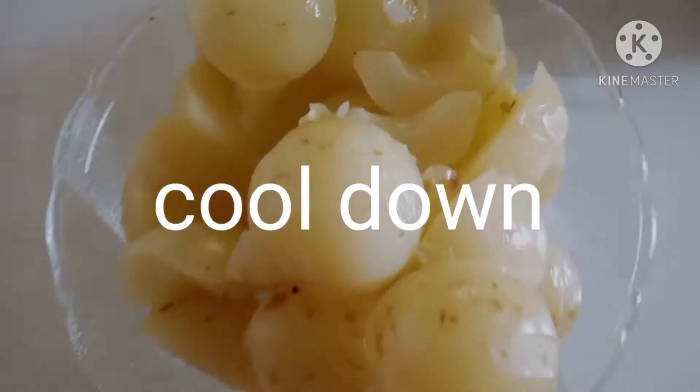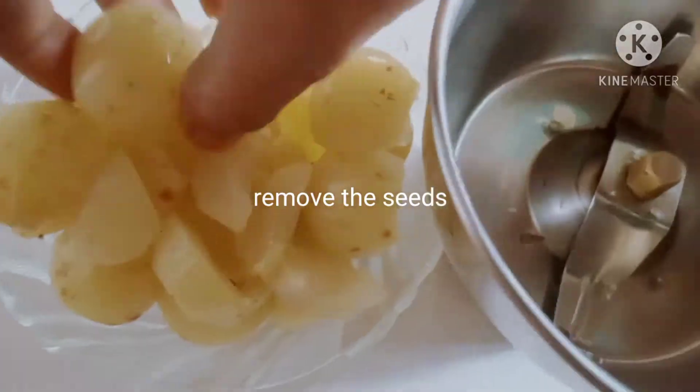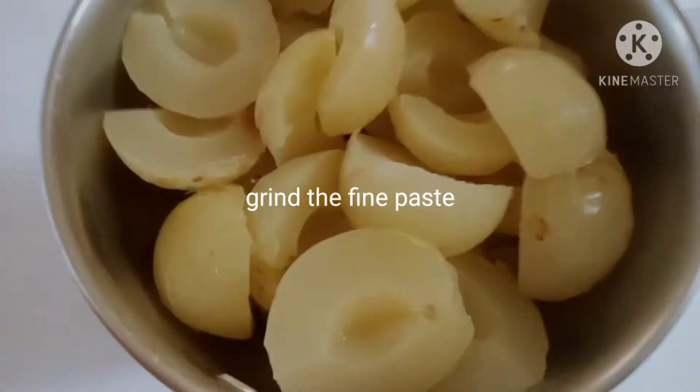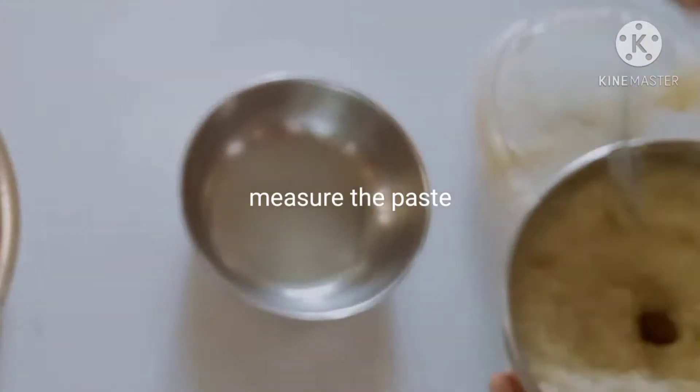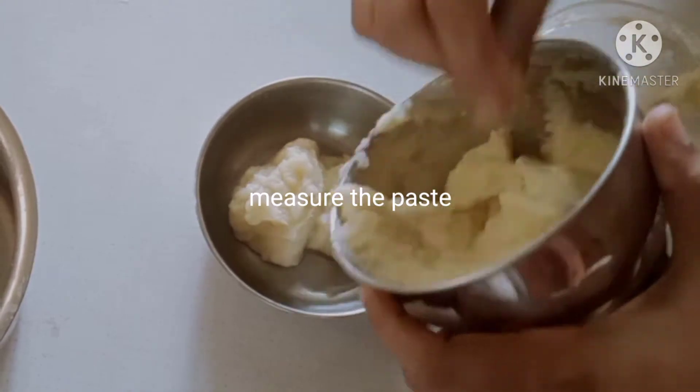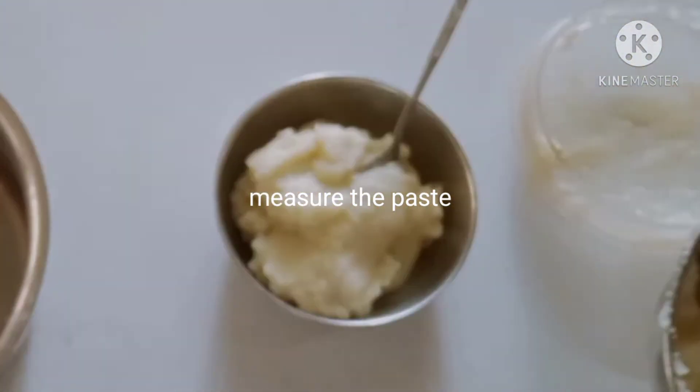Run the dough and put the dough in a white bowl. Then put the dough in the mixer jar and grind it into a fine paste. Then put the dough in a bowl.